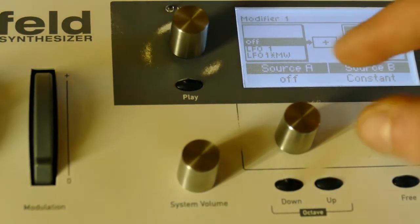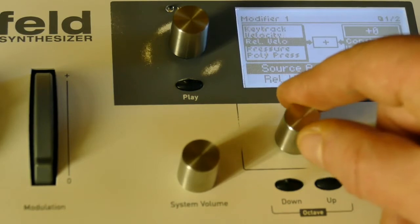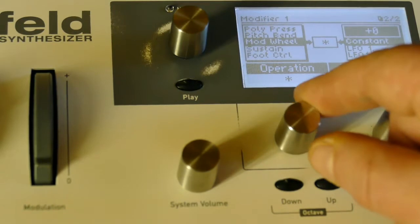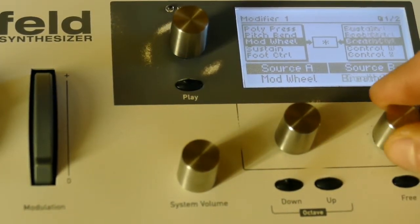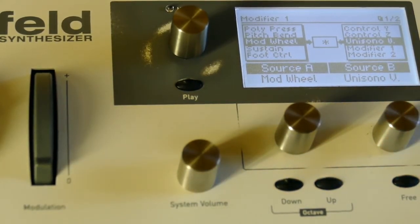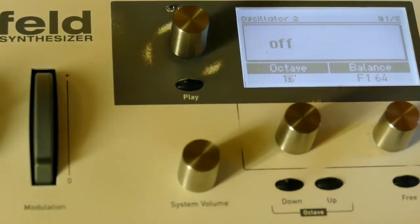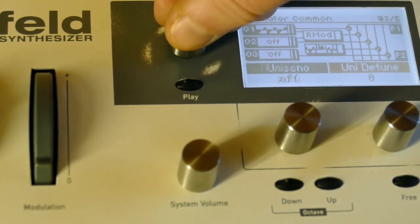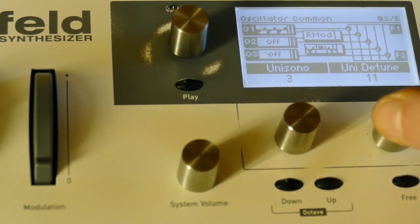The first way: we take mod wheel on modifier one slot — mod wheel — and we're going to multiply it by unisono. Since unisono is not engaged right now it's not going to do anything. Go to the oscillator common page, select unisono three, and tune it to say 12.